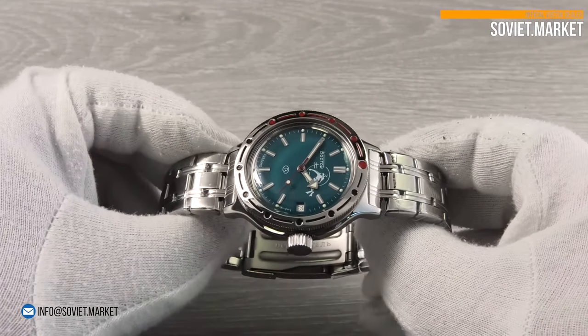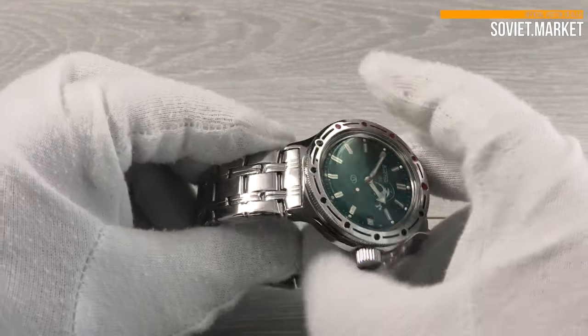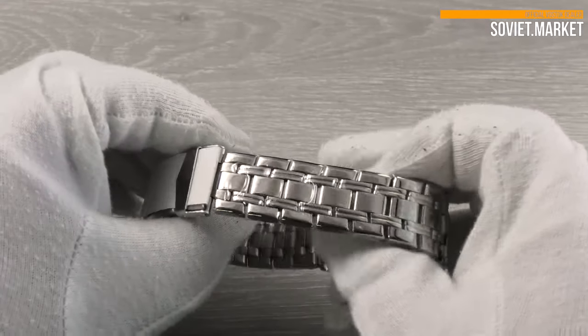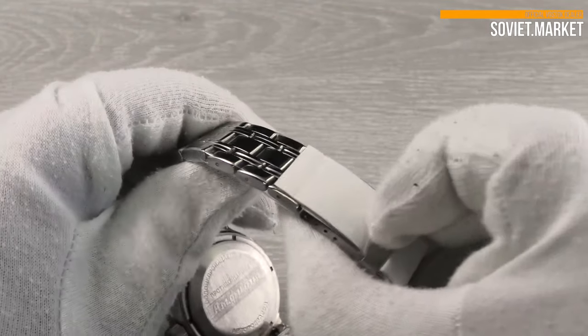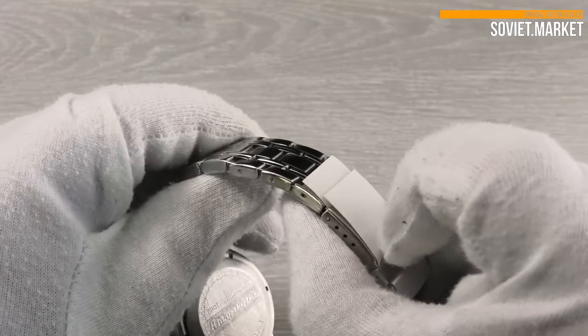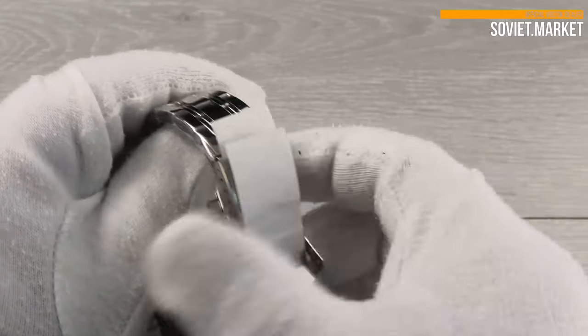The watch's bracelet is made of stainless steel. The width of this bracelet is 18 millimeters. To unlock the fold-over button clasp bracelet, open the protective link first.